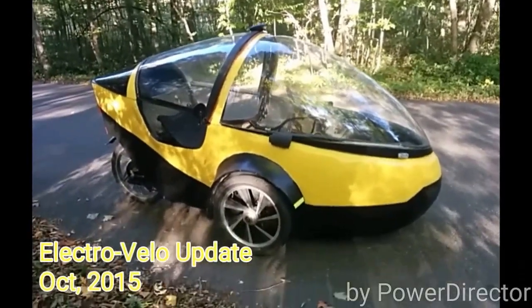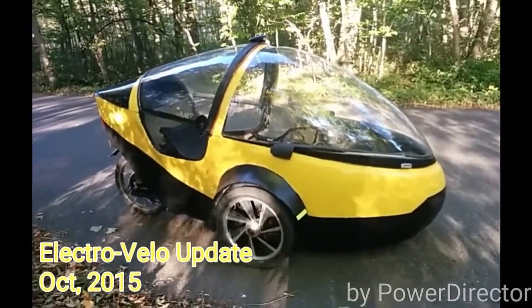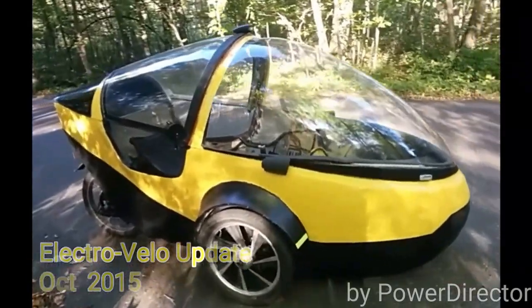It's been a couple of years since I made a video about my velomobile here, and I've made a few improvements since the last time.